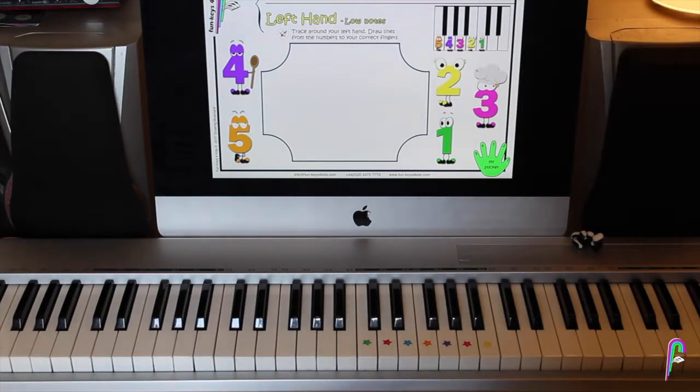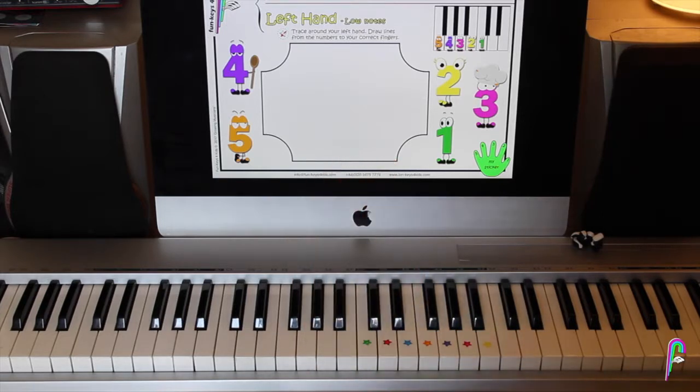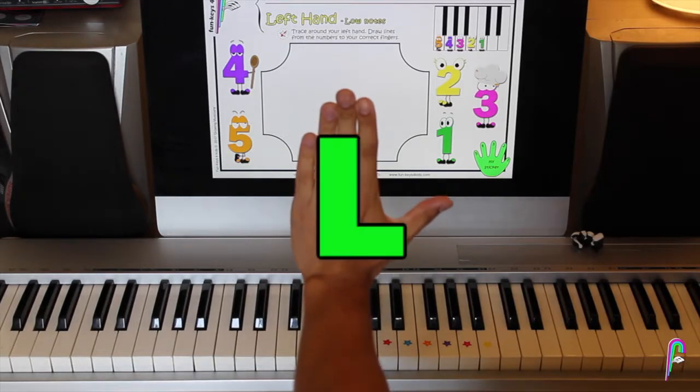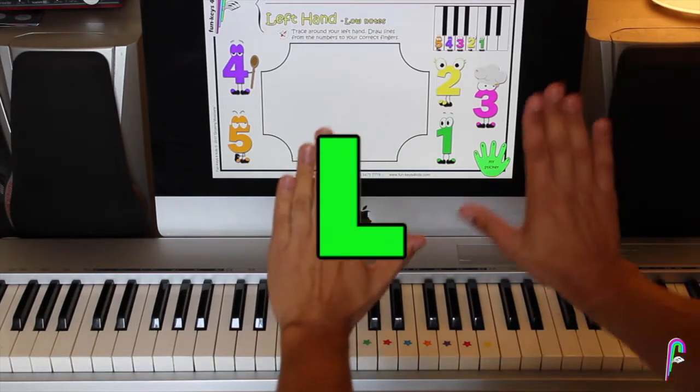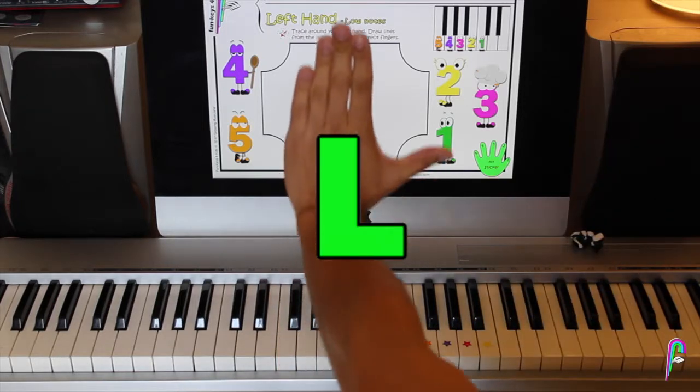Today we're going to be learning how to play the left hand notes. So we have the left hand which looks like an L — that's the way to differentiate it from my right hand. My left hand looks like an L if I do this.